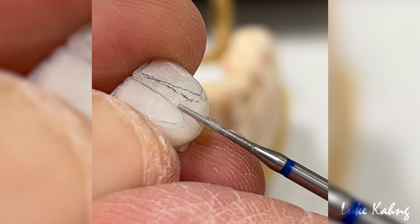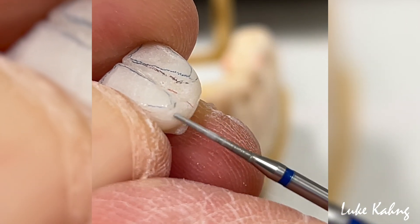Once baked, the zirconia is again contoured before being shaded.